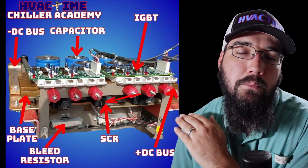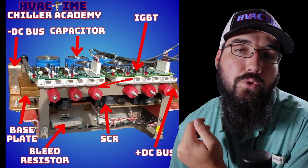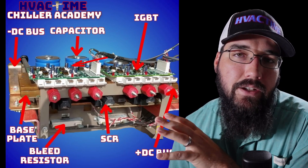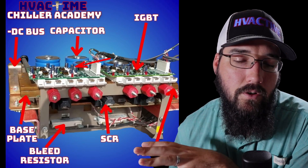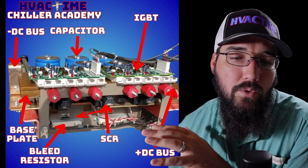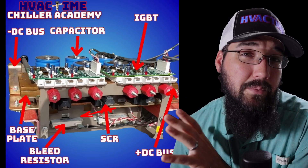So the IGBT is acting as an inverter: while the SCRs are rectifying our power coming in — removing the sine wave — the IGBTs are inverting that power going out, adding the sine wave back. We also have bleed resistors. These bleed resistors remove the DC bus current. The SCRs act almost like a relay — when we open them, there's no pass-through at all, and the DC bus de-energizes through these bleed resistors. If you get DC bus faults where the bus won't bleed down, it's likely an issue with these resistors.